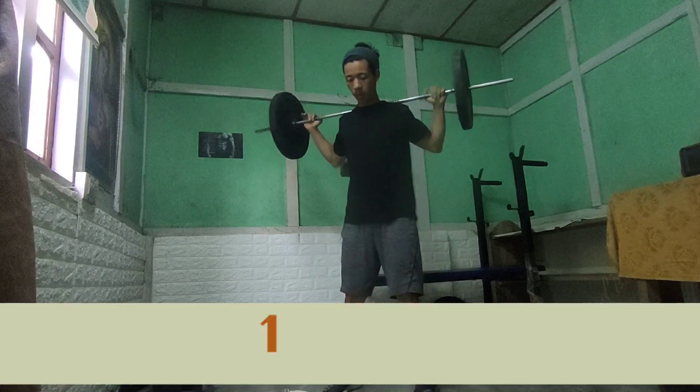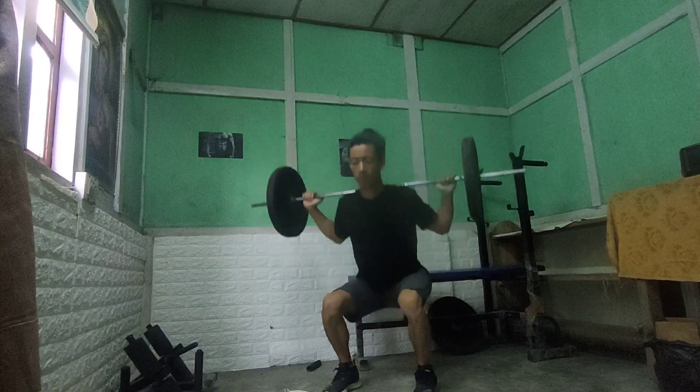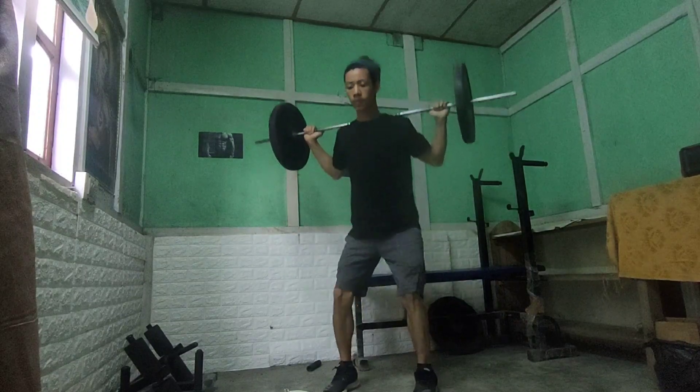This is our first exercise which is squat. We will do 3 sets of 12, 10, and 8 repetitions.